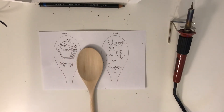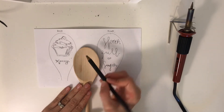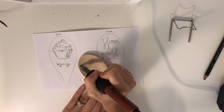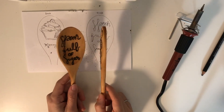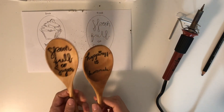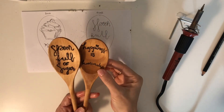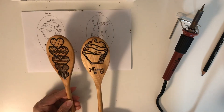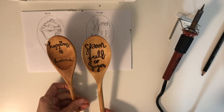Now after this side is done, let's go ahead to the other side. Before I finished the second spoon my camera had shut off, but as you can see this is the end result. I did put a little bit of vegetable oil on each of the spoons — it makes it look nicer and darker, and it gives the spoon more longevity. You can see this was so easy; all you really need is a wooden spoon and a wood-burning tool.